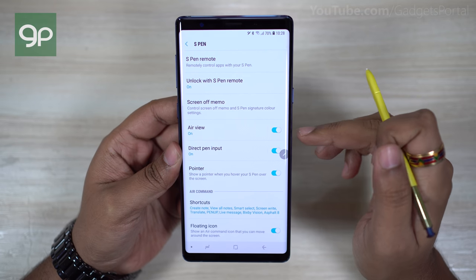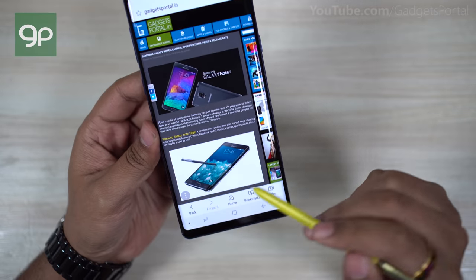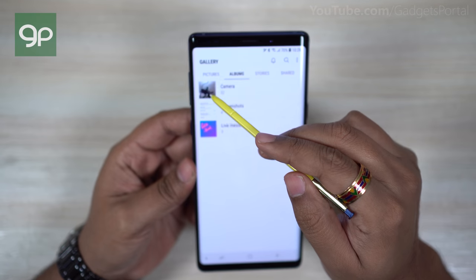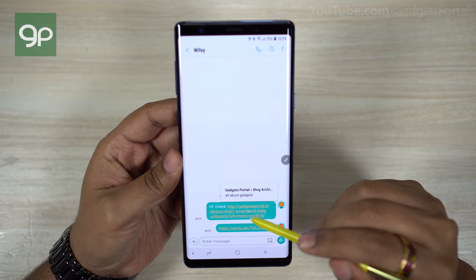Now let's talk about the Air View feature of the S Pen. You can hover the pen over any option on the phone to learn more about that function — it's just like a mouse pointer on your computer. On the gallery you can check a preview of an album, check calendar events, and check a preview of links before you visit that page.